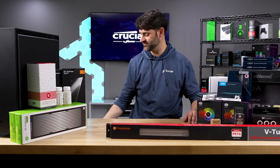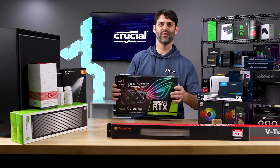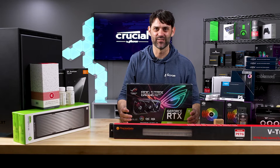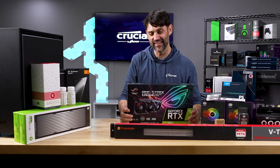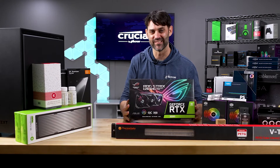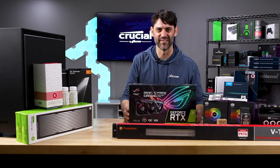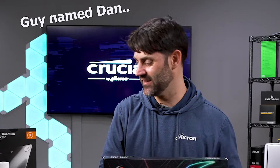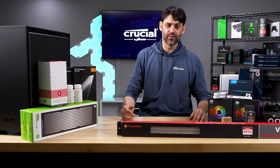Why the 30-series water blocks? Even though we had water-blocked 2080s downstairs, Austin wanted a 3090. This is the first time I've actually ever held one of these. It was expensive — Austin got it from a guy named Dan on Amazon. That rounds out the majority of our build.